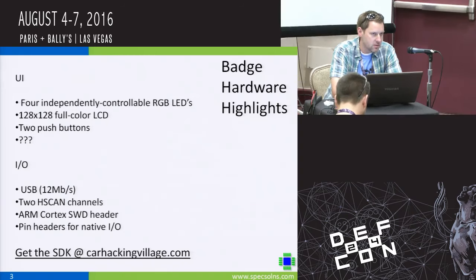I also break out the single wire debug Cortex header, so if one wanted to blank this and use it as an evaluation board, feel free. I also provide some pin headers for native I/O. Most importantly, go to carhackingvillage.com and get the SDK.